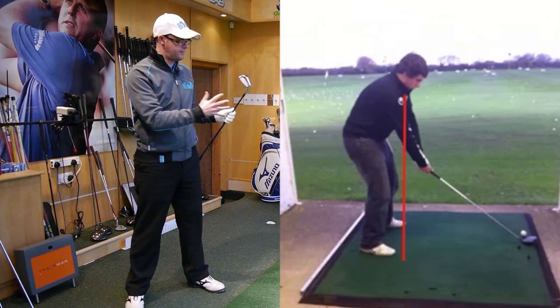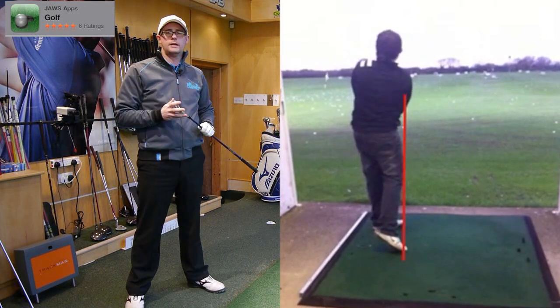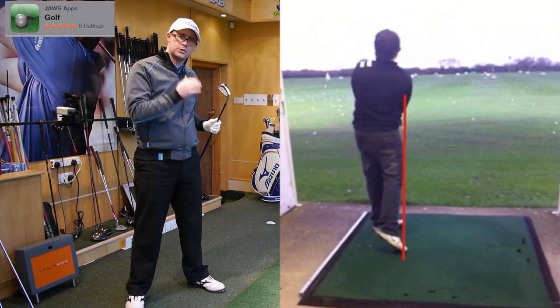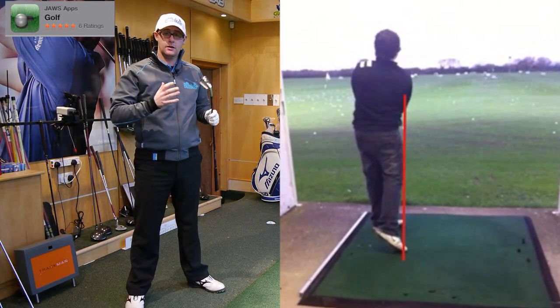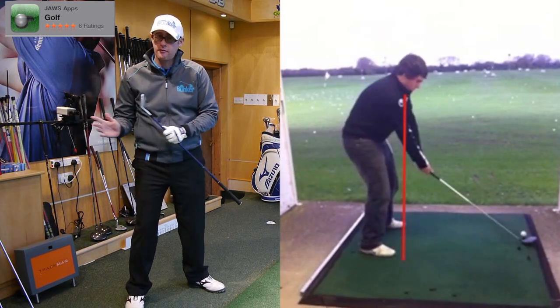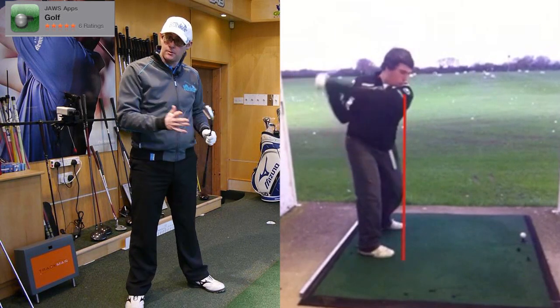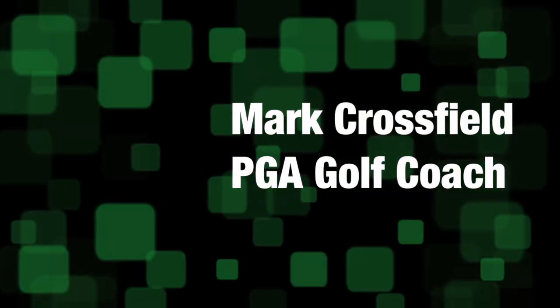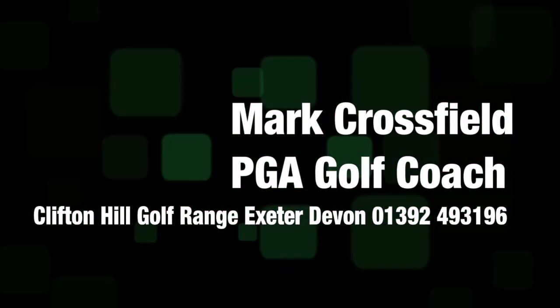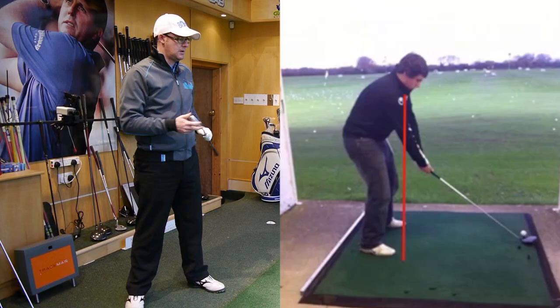Hello, Mark Crossroad here. We've got another swing coming at you from my iPhone app called Golf. This is a great classic problem around posture. We're going to see how this guy swings around his spine angle, which is set so poorly at the beginning, which then makes him get very rounded. We'll talk about how you should be standing to build a better swing. Let's get stuck in.